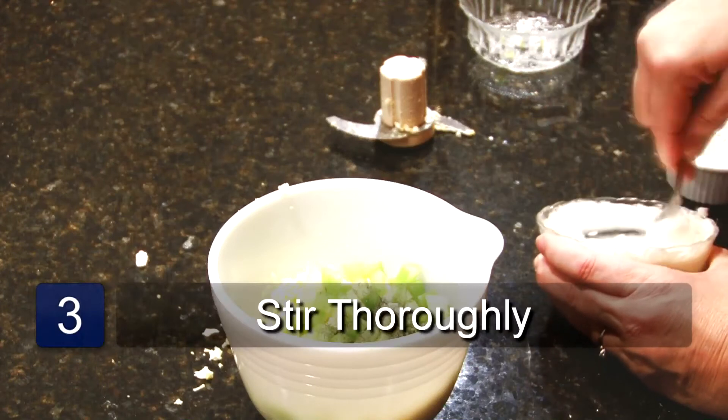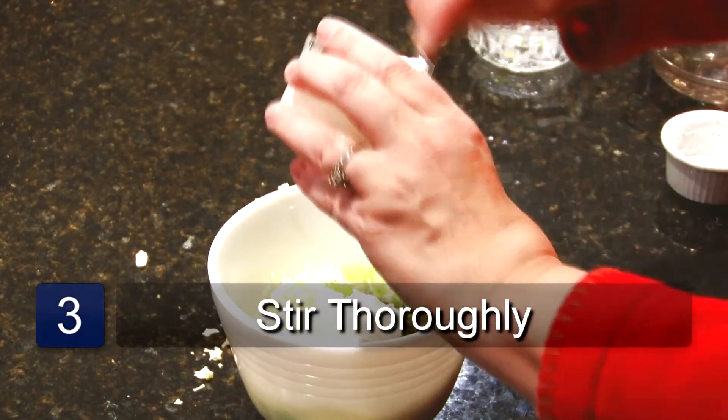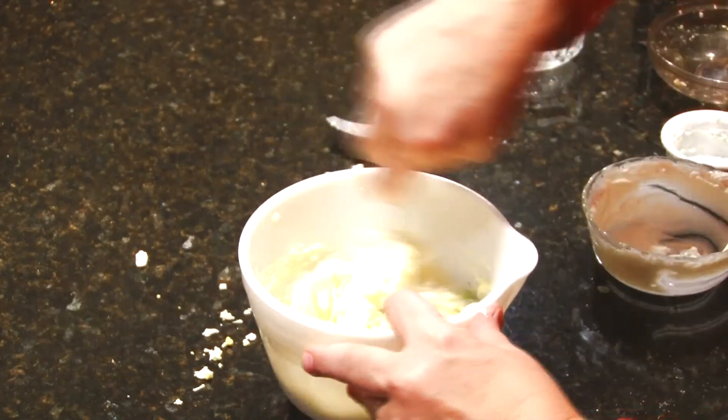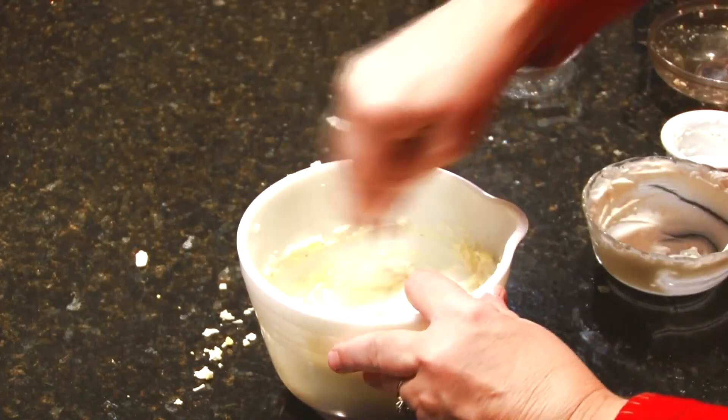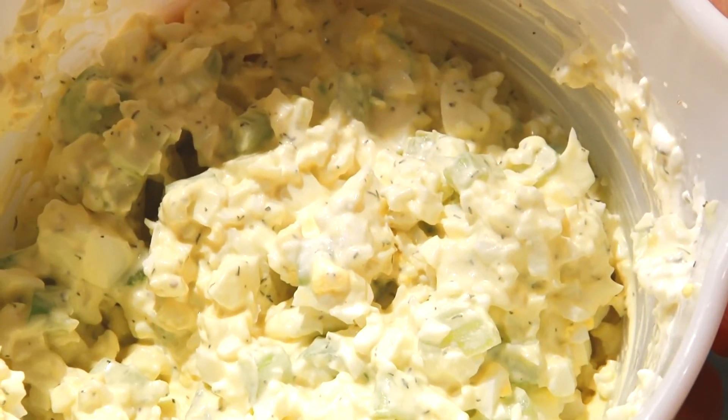Mix all of this together and add to your salad. And that is a recipe for chicken salad with eggs.